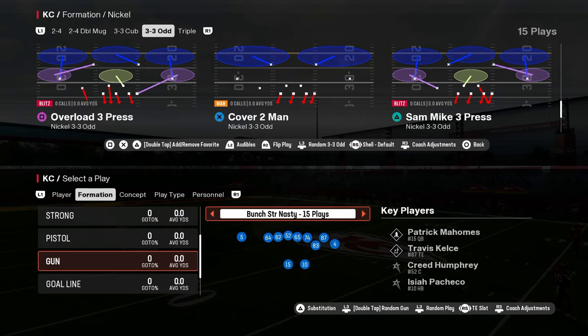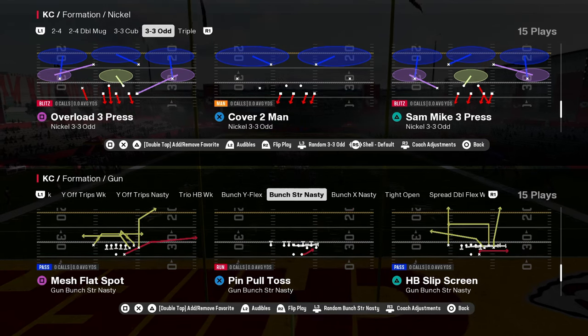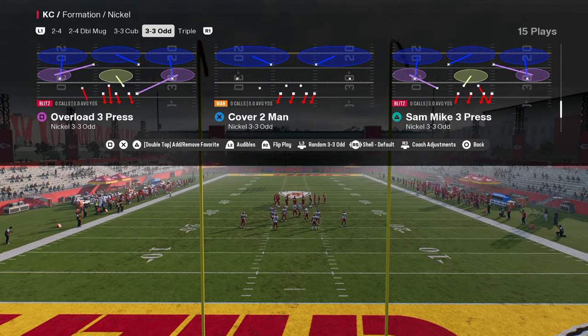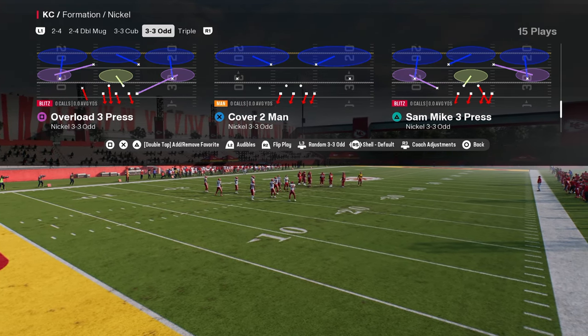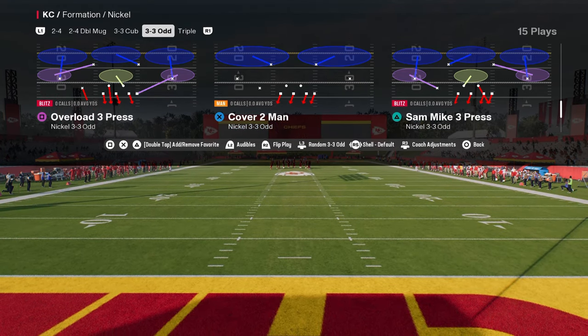Overload 3 Press out of the Nickel 3-3-5 Odd Formation in the Baltimore Ravens Defensive Playbook is probably the easiest good defense you're going to find in this game, because it only requires a couple of adjustments to make an absolute screaming blitz out of, and the coverage behind it is really, really good and can adapt to whatever offense you are facing.